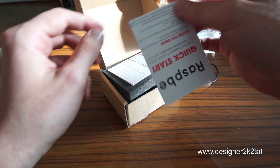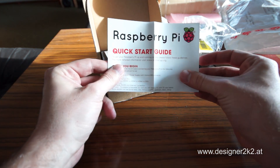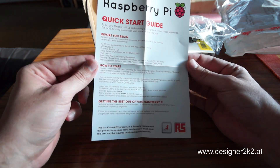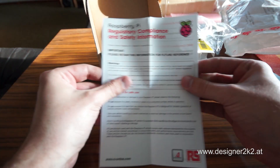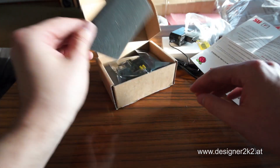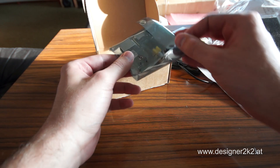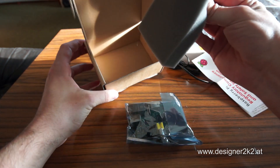We've got a quick start guide. Nice. We've got a regulation, compliance and safety guide. ESD foam. And the Raspberry Pi itself. No extra foam — that's it.